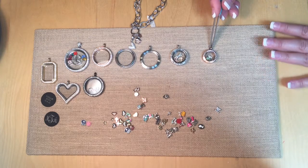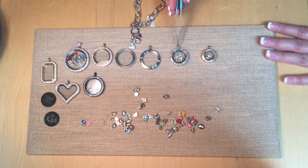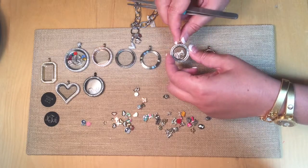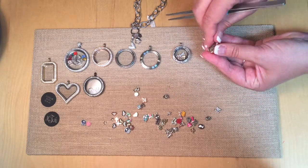This comes in our three different colors: rose, yellow, gold, and silver. Then our medium size is about the size of a nickel and you can fit up to five charms in there. This one is a screw top, as opposed to our mini, which opens on a hinge style.